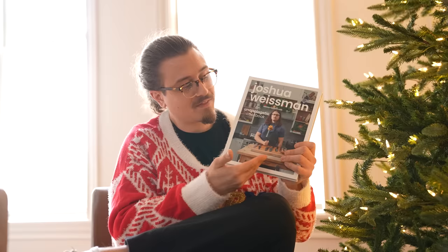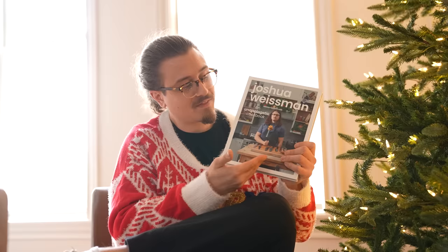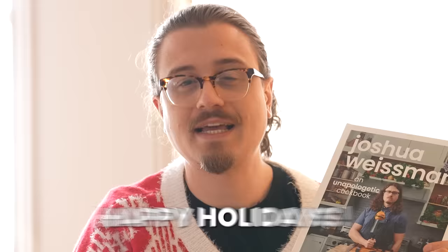Now, if you have children, or you're a child, or you act like a child, it's the holiday season. The perfect buy - 50% off on Amazon. The link's in the description. Happy holidays.